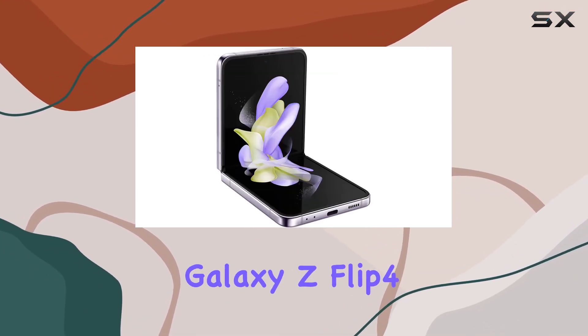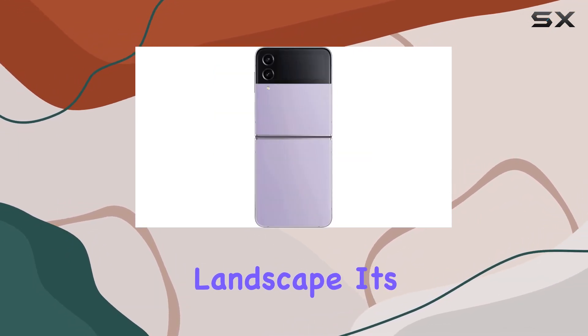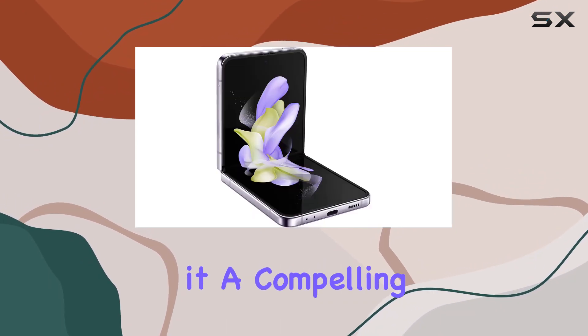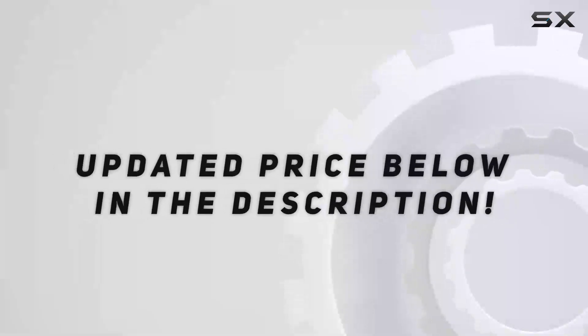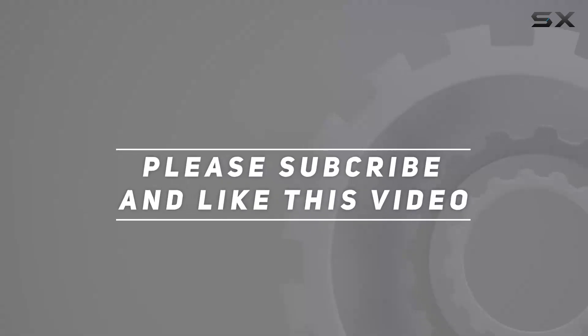In conclusion, the Samsung Galaxy Z Flip 4 stands out as a unique and powerful device in the smartphone landscape. Its innovative design, versatile camera system, and robust features make it a compelling choice for those looking to stand out from the crowd. Check out the video description for an updated price, and thank you for watching.